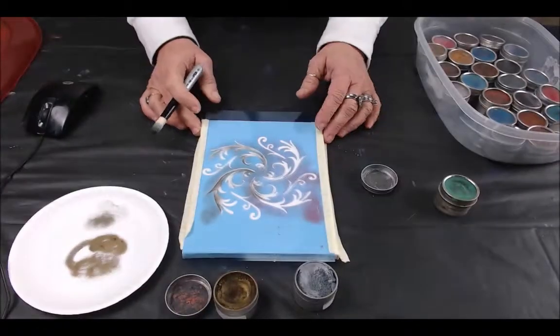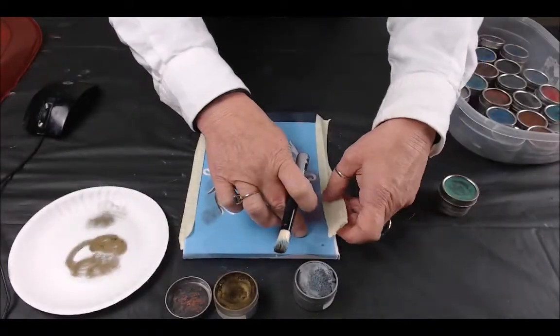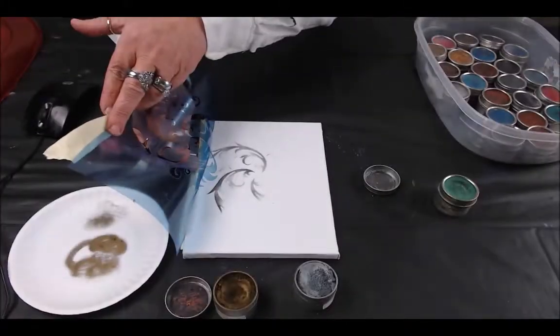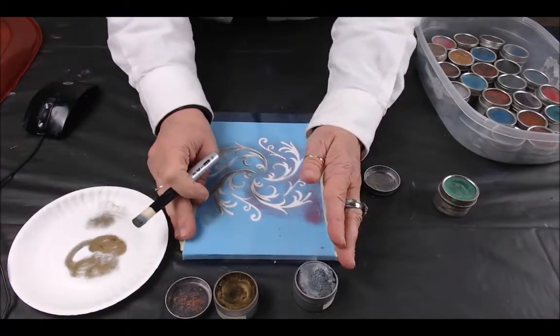That is still a lot of color. Let me see if I can lift this up so you can see — that is a lot of color, so it goes a long way.